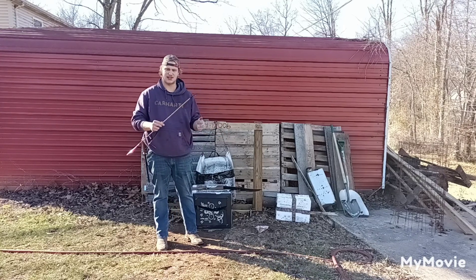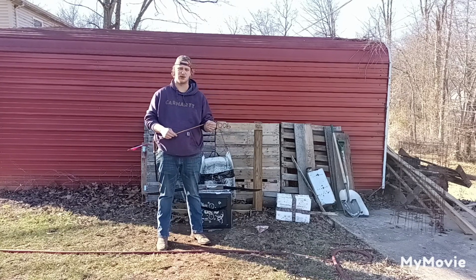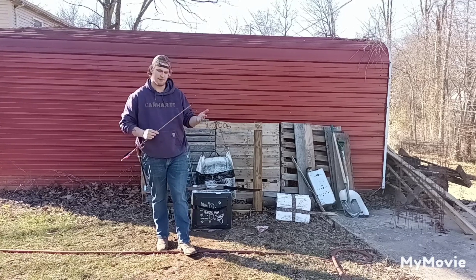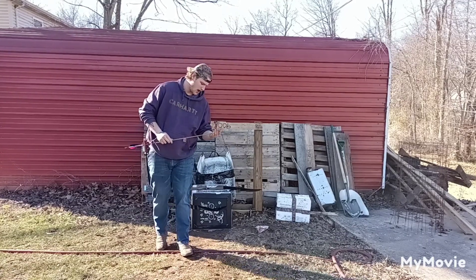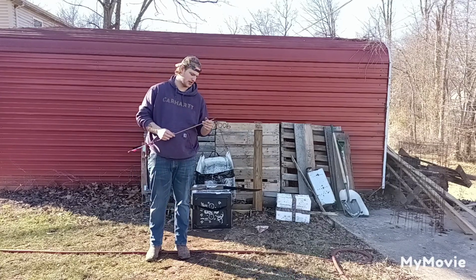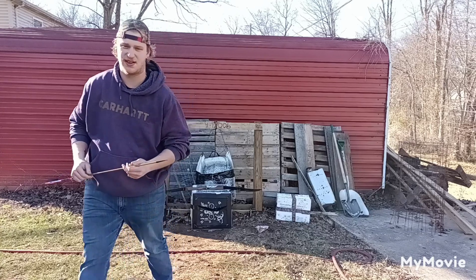Well, I'm Tanner. Thank you guys for watching the GT's Outdoors channel. We are at 102 subscribers, so super excited about that. Thank you guys so much. Really excited for upcoming videos — stay tuned, we've got a bunch of good stuff coming. I'm Tanner, this is GT's Outdoors, and I'll see you in the next one. Thank you.